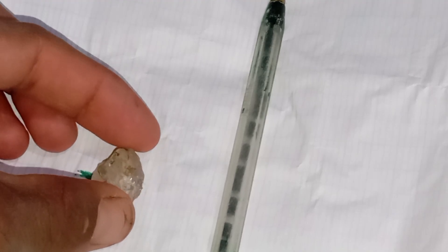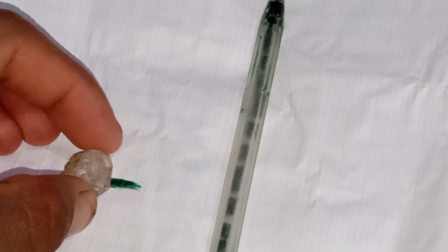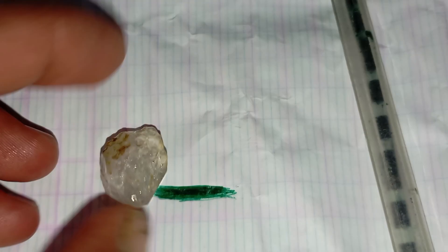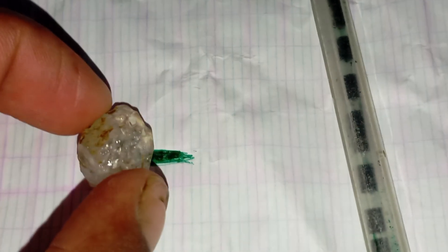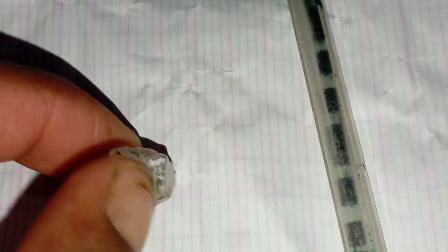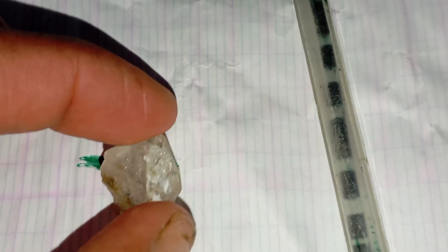Step three: observe the line through the stone. Look straight down through the top of the stone and try to focus on the pencil line underneath. If you cannot see the line clearly through the stone, it's a good sign. Real diamonds refract light strongly, causing the line to disappear or blur.